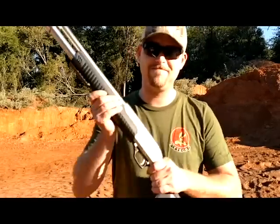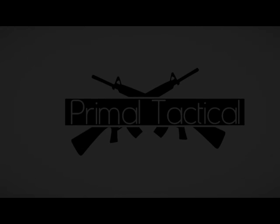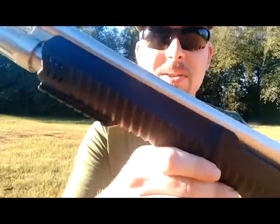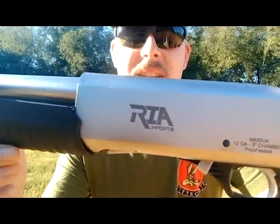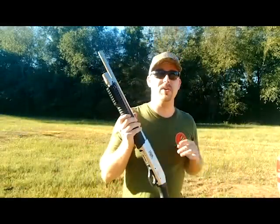Today we're taking a look at the Mariva shotgun by Rock Island Armory. Welcome back to Primal Tactical. I've got a treat for you guys today — this is the Rock Island Armory imports Mariva 12 gauge shotgun. This thing is really sweet.